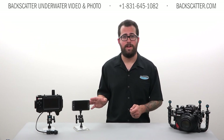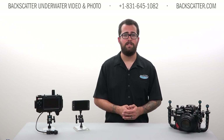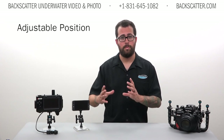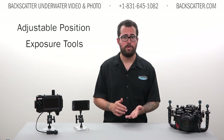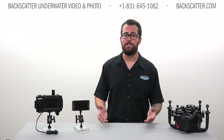The benefits that a SmallHD 501 monitor brings to your system will allow you to get much more effective use out of your video and photo system and make underwater recording a more productive experience. Having a screen that you can reposition, built-in exposure and focus tools, and a large easy-to-see screen make this a solid addition to your rig. The bottom line is that if you want to take your video shooting to the next level and make things easier on yourself when rolling tape underwater, pick up an external monitor before your next dive. If you have any questions or would like to place an order, please give us a call, view the links in the description below, or visit us on the web anytime at backscatter.com. Happy shooting!